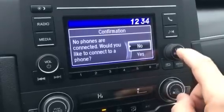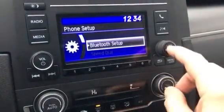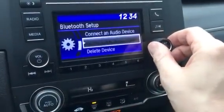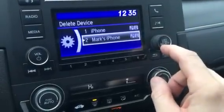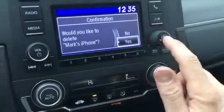Would you like to connect a phone? Select no. Go to phone setup, then bluetooth setup. Turn right to scroll down. Select delete a device. Select the device you want to delete, hit enter. Would you like to delete it? Yes.